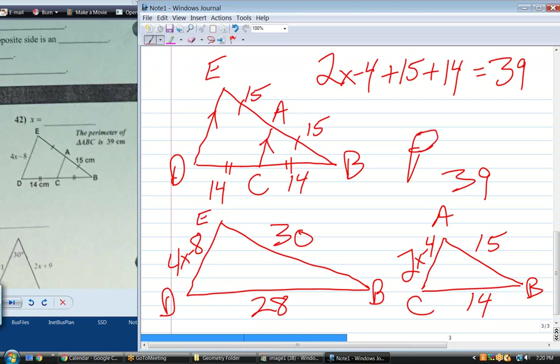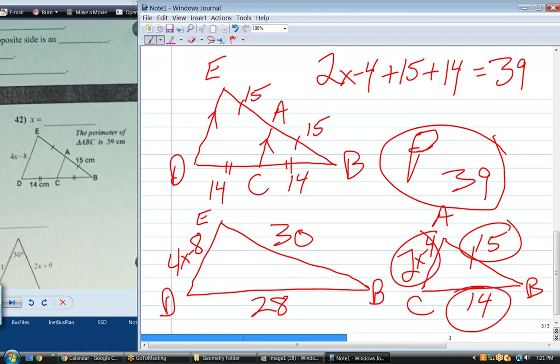If they give you the perimeter, know what the perimeter is — the sum of the three sides. Or if it's a five-sided figure, it's the sum of the five sides. You have to write an equation that adds the sides together, let it equal the perimeter, and you're on your way.